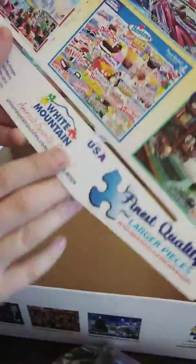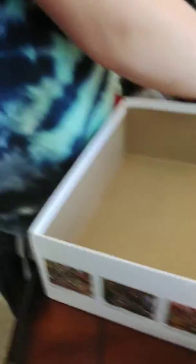If you guys want some puzzles, go check this website out. You can also get them off Amazon. Guys, make sure to leave a like on both of our channels. Subscribe. Leave a like on this video. I will see you in the next video. Peace.